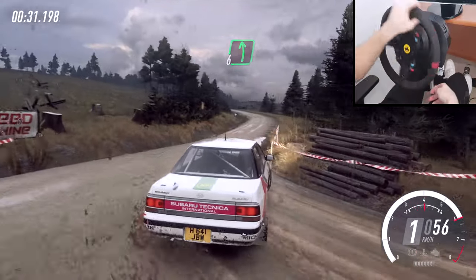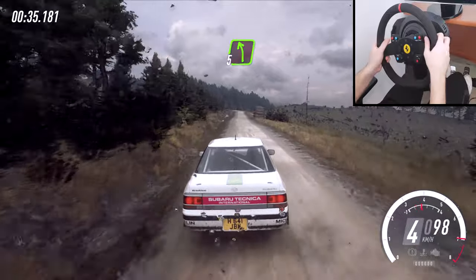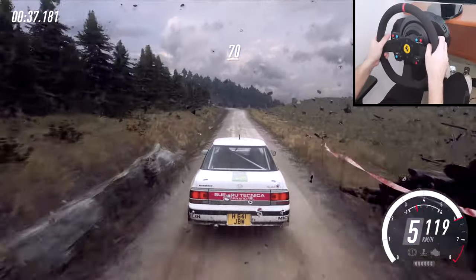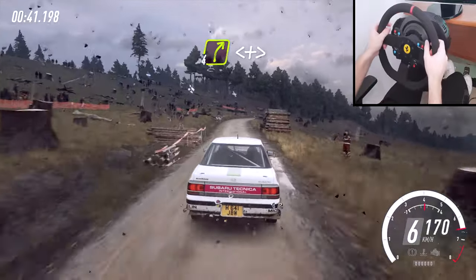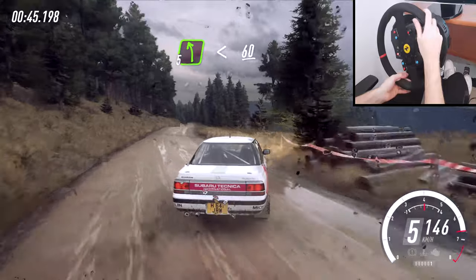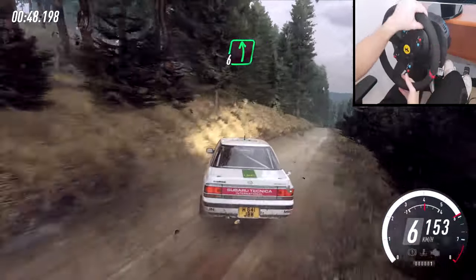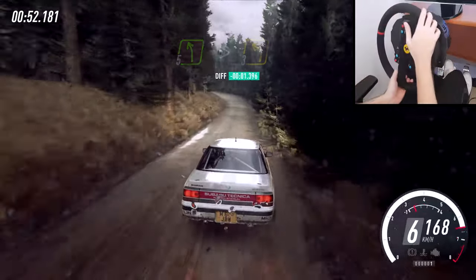Into six left long, 130, five left over bumps, 70, four right long, opens off a crest past junction, and tightens keep in, 50, short five left, opens 60, open double crest, and six left long off a dip slow in, 40, five left tightens three, 100.